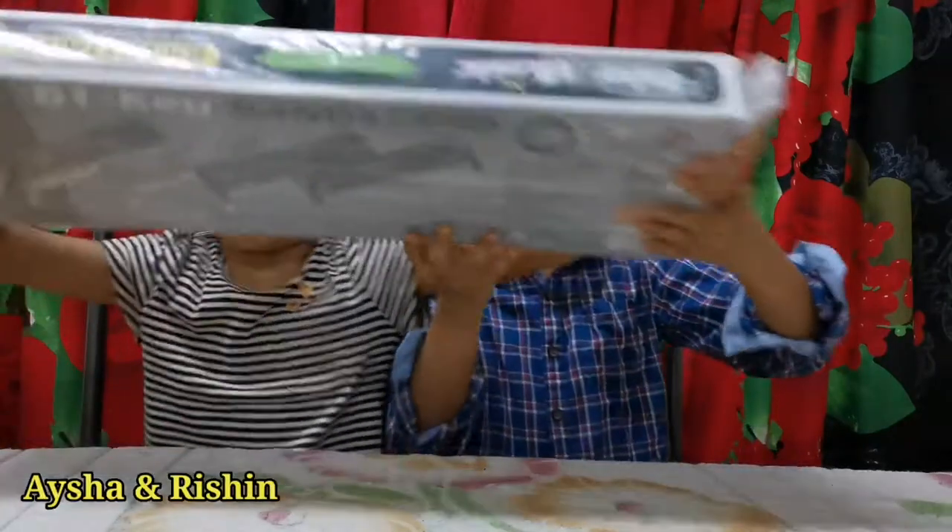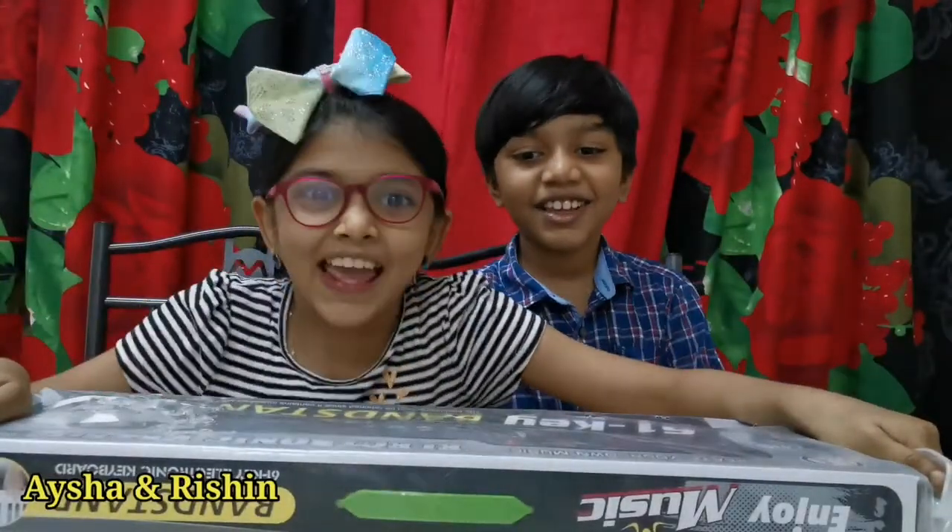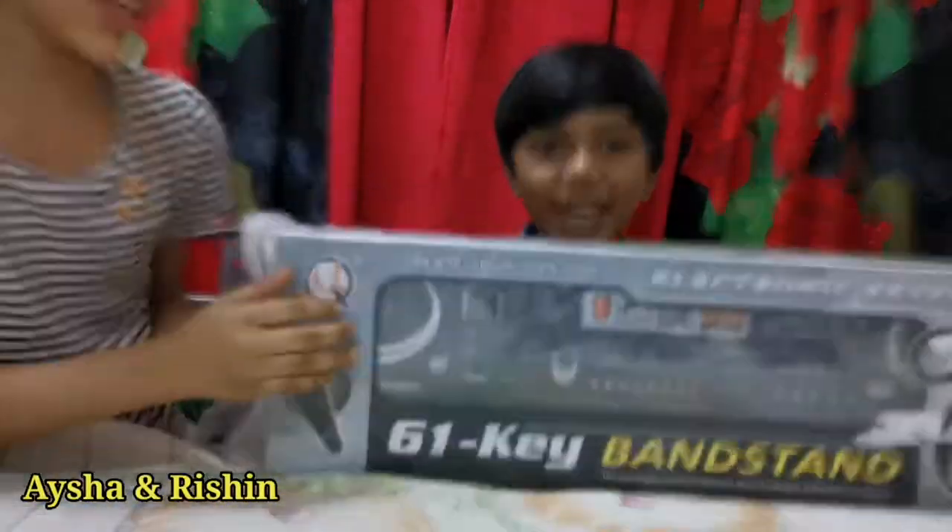Hey guys, it's me Aisha and it's me Rishan. Today we are going to do an unboxing video. Yay! So today we are going to be unboxing an electronic piano.